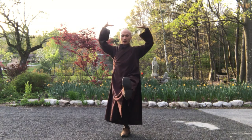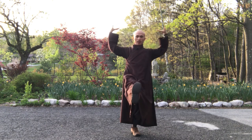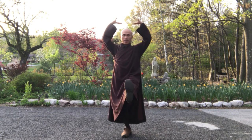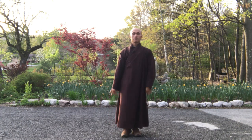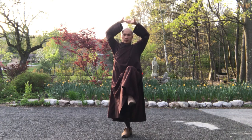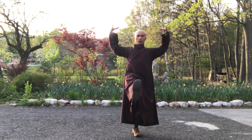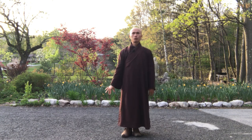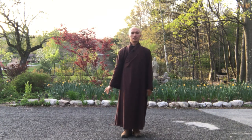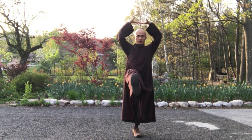In, out. Inhale, exhale. Feel your shoulders, feel your chest, feel your legs. In, out. Inhale, relax your legs. Exhale, in, out. You breathe through your nose, so that you can relax. Inhale, exhale.